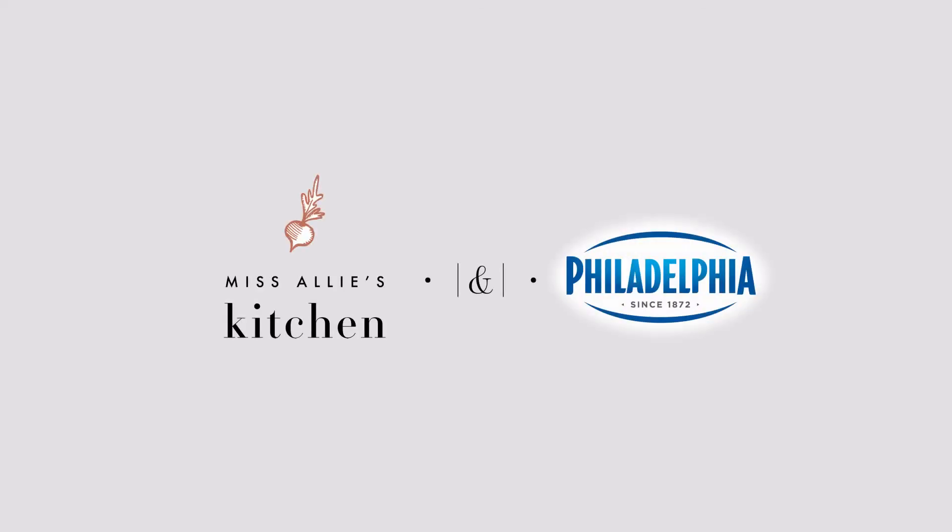Hey guys, it's Allie with Miss Allie's Kitchen. I've got a brand new recipe for you today. Today we are making chocolate chip cheesecake bars and this recipe is brought to you in partnership with Philadelphia Cream Cheese, my favorite cream cheese brand.